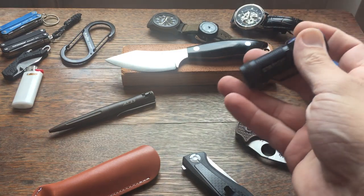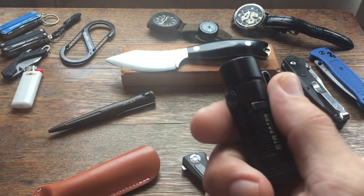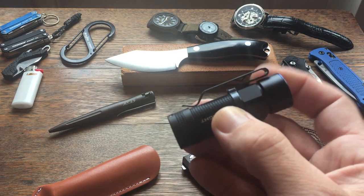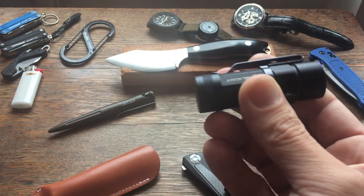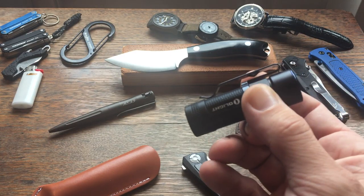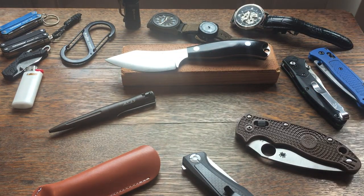I usually have a flashlight of some kind, and in the summer it's nine times out of ten going to be the Olight S1R Baton. This goes up to 950 lumens on turbo mode and has four modes including a moonlight mode at 0.5 lumens. It's got a pocket clip that clips onto the bill of a baseball cap, and a magnetic base so it'll stick to anything metal — I can use it like a headlamp or fasten it to something metal. Very handy little EDC flashlight.